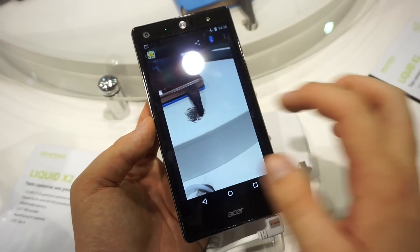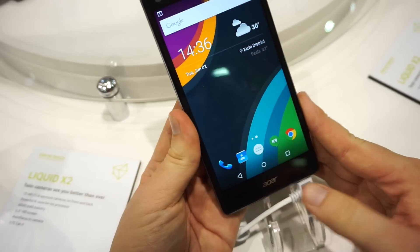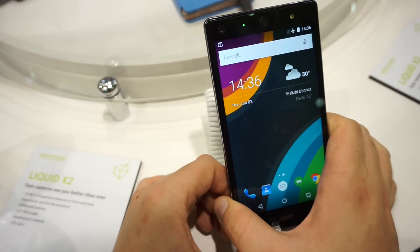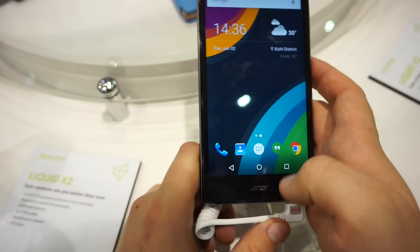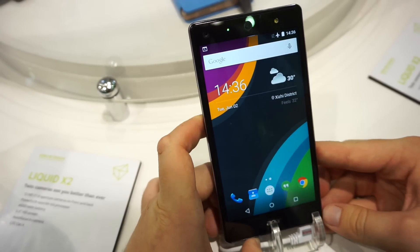I took some more photos as well. Pretty nice device. There is no information on pricing nor availability, but I think it should come out soon for a price of about 250 US dollars, maybe 299 — not more, definitely not more. Pretty nice device here at Computex 2015. This is the Acer Liquid X2. I'm Daniel. Thanks for watching.